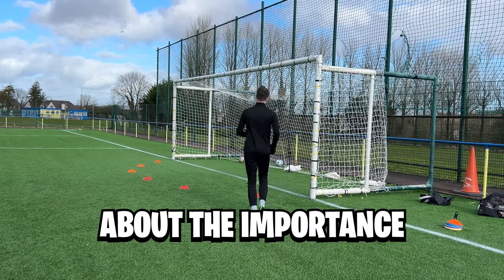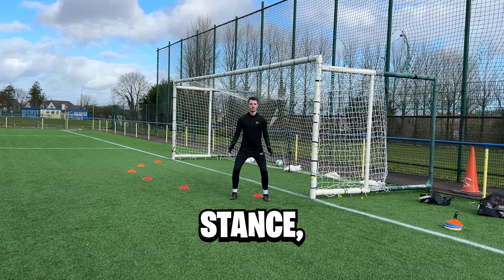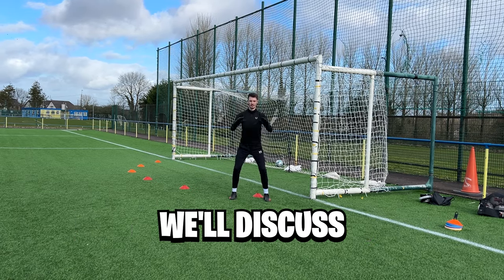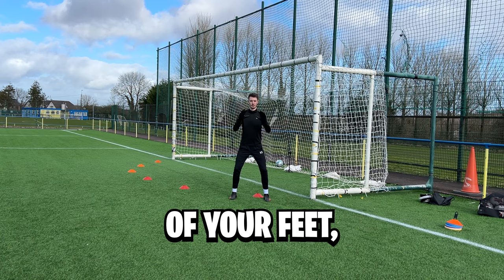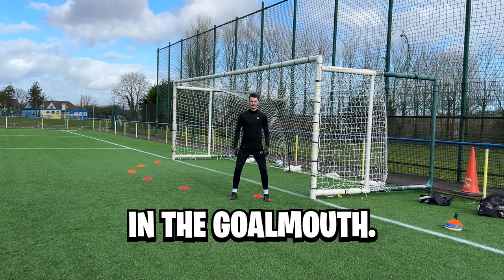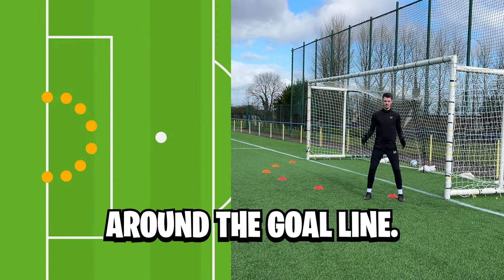First up, let's talk about the importance of set position. Your set position forms the foundation of your goalkeeping stance, dictating your readiness to react to shots and crosses. We'll discuss the optimal positioning of your feet, body, and hands to maximize your coverage and agility in the goal mouth. For this drill, you're going to want to line up some cones in a semicircle around the goal line.